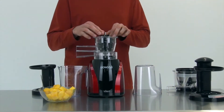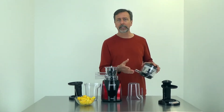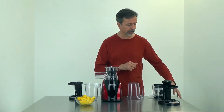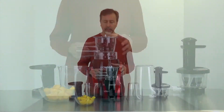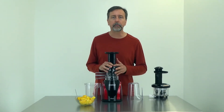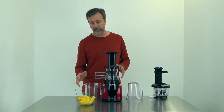Slowstar has a few generation models and this one is an upgrade — it's the SW-2000B with the juice cap on the end, an upgraded silicone plug, and a silicone ring seal in the middle. Other than that they're really all the same motor base, and they all include the mincing attachment which I have on here right now.